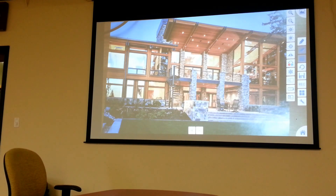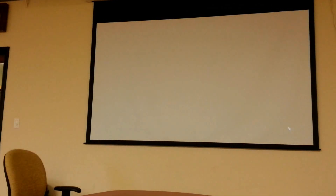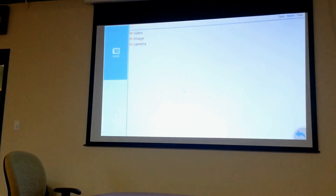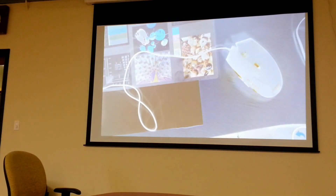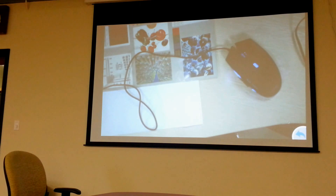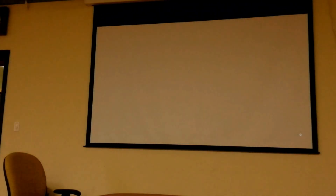One of the other really cool things — you'll see this little house icon down at the bottom. If you click on that, it takes you into the camera's main menu. Here you have Visualizer, which is the camera itself where we just were. You have Files, so any video or images that you save on board the camera you can open up right there. This one was on the camera when we got it — that's just a negative of somebody's mouse. You can save images and just pull them up at will.